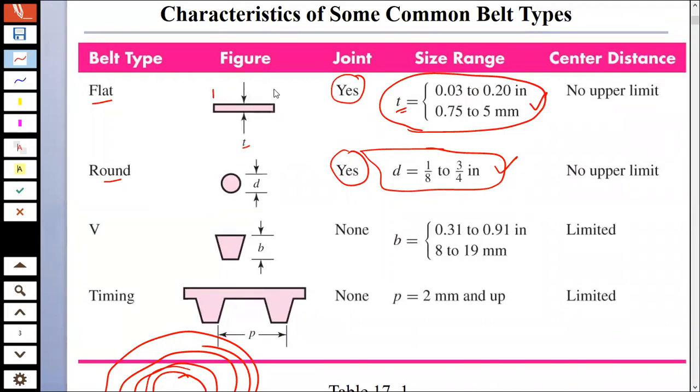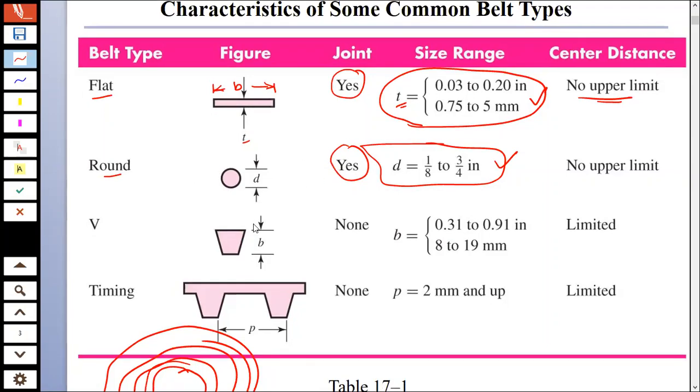There is also another dimension which is not mentioned in this figure, that is b, which is the width of this flat belt. There is no upper limit for transmission of power — you can transmit power through unlimited distance theoretically with the help of a flat or round belt.